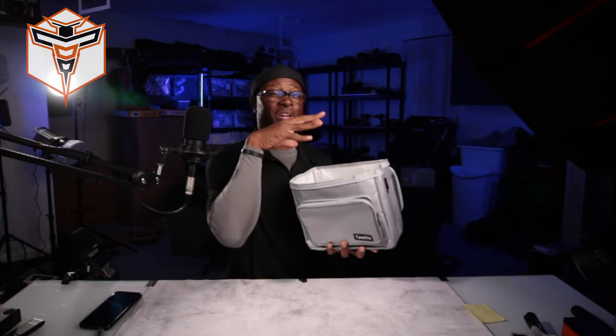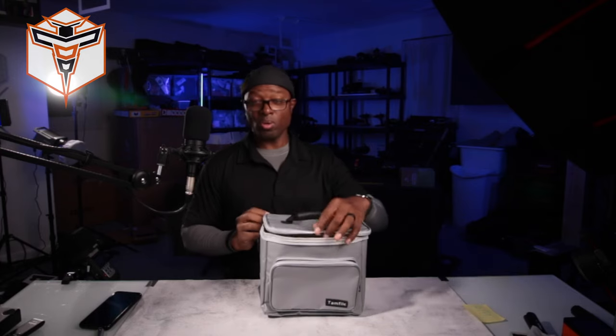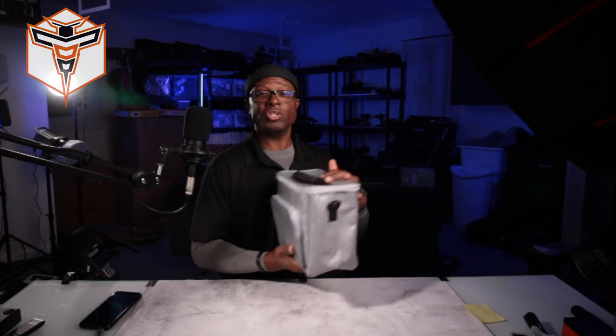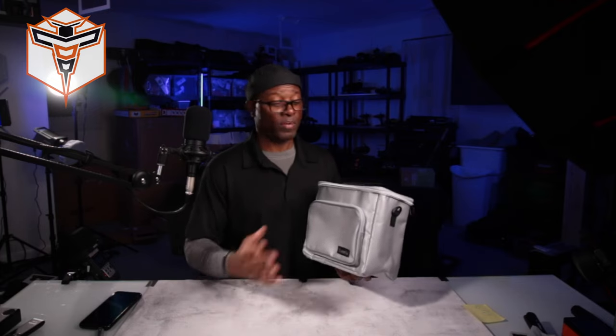This bag is a good size so you can fit a lot of batteries to take out. Having multiple lipo bags is actually good — you can keep one bag with all your batteries in storage state, another bag with batteries that have been charged up that you're taking out to the field to fly with, and then a separate bag for any batteries you notice are going bad, so you can keep them separate and properly dispose of them.